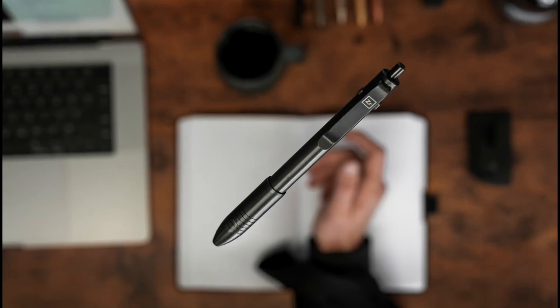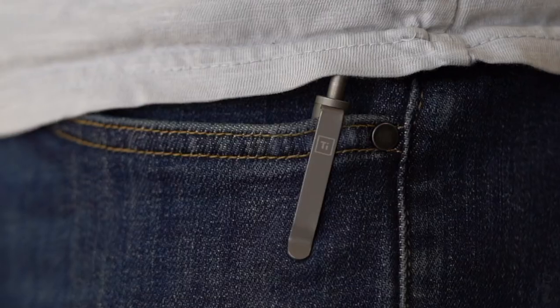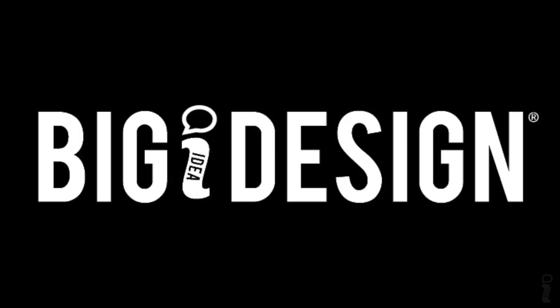Hey everybody, Brantley here with Big Idea Design, and today we're excited to talk about the new BitBar 2. If you've been following along with us over the years, you've seen our first take on an EDC screwdriver, the BitBar. We're excited to announce a few updates to the original BitBar design.